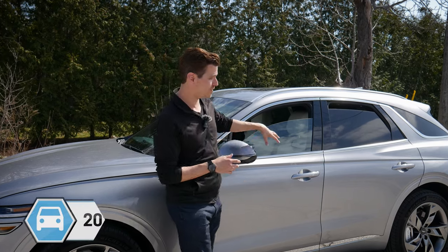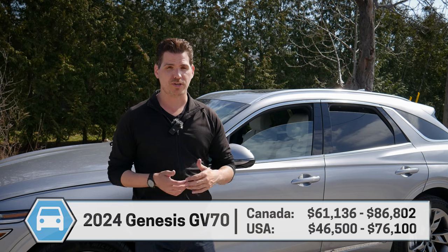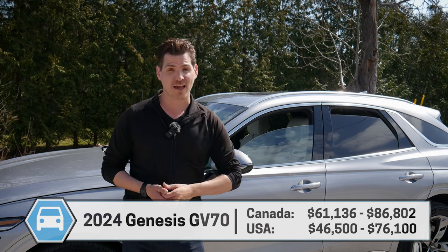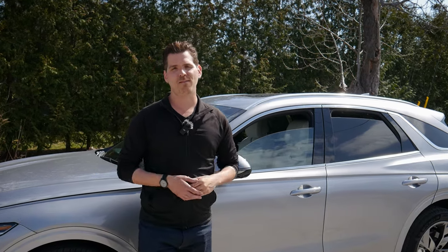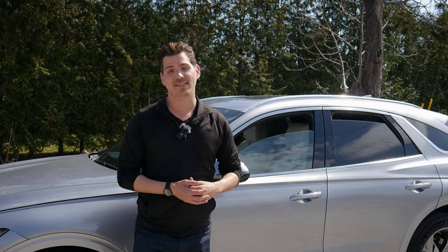Pricing for the GV70 is all over the place. Since this is the electrified version in Canada, there's only the Prestige trim — the highest available — which means it's a little pricier, starting at around $80,000 Canadian. Unfortunately that puts it just above the allowable government rebate threshold, so you're not getting that $5,000 rebate on this vehicle.